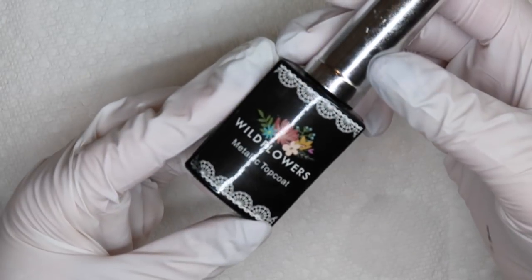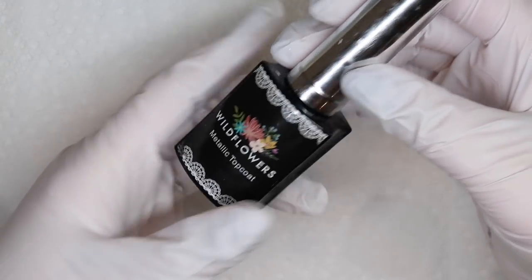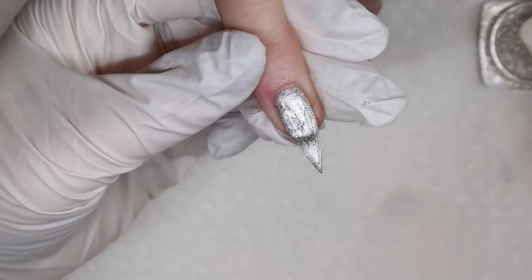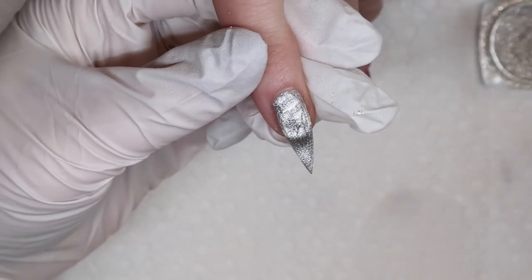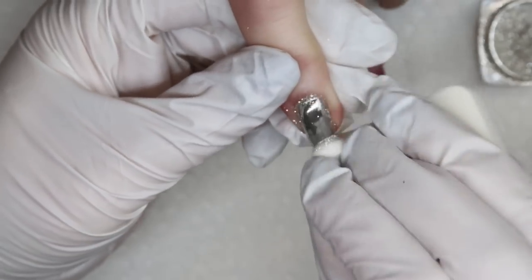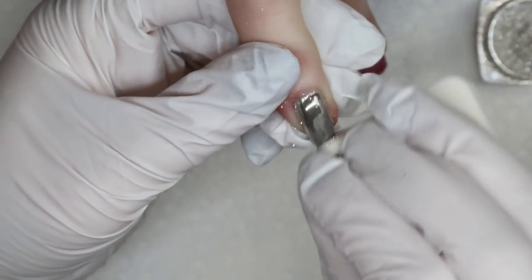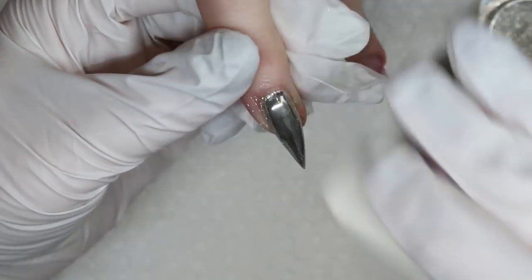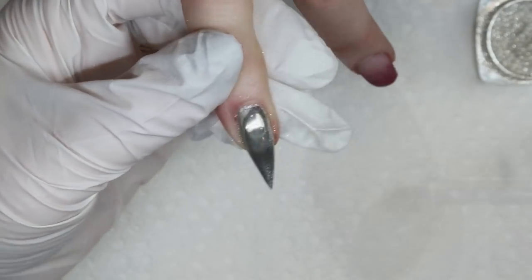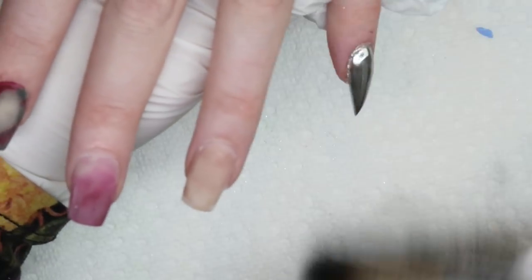I'm going to go in with some of my Wildflowers Metallic Top Coat — this is my favorite top coat to use with chrome. I'll cure it for exactly 30 seconds in my specific light. Then I'm going to take some sponges from Superstore — the Joe Fresh brand, I'll leave a link below — and take some silver chrome from Beame Beauty Box and rub it all over the nail. The reason I like these specific sponges is because they are super smooth, so I rub it in really hard, then flip the sponge over and rub more where there's nothing on it. After the chrome is done I like to get my clients to cure it a little longer, then brush off the remaining chrome particles.